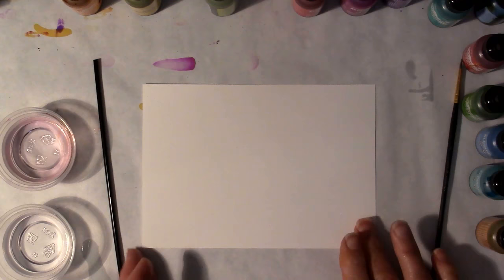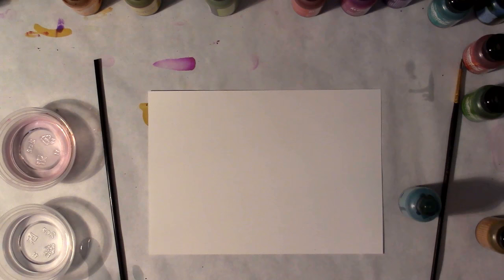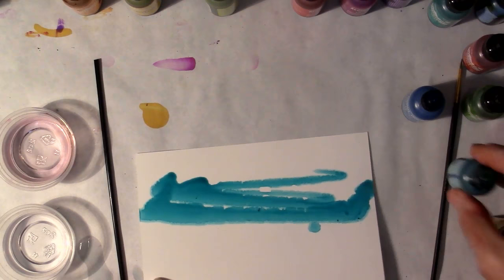The first thing I'm going to do is a sky. It's fairly simple — I'm not going to make it a very complicated sky. I'm going to open up my alcohol inks. What you'll notice is that I don't shake them; I kind of just twirl them around. Starting with the lightest color toward the horizon, I'm going to let the alcohol ink just spread on the Yupo paper.